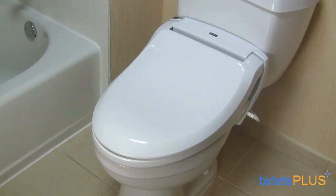Rated for persons up to 500 pounds, the INAX Lucents is one of the most durable seats available. The lid is also thick and sturdy enough for you to sit on, which is a rare feature with bidet toilet seats. Heavy duty would be an accurate description with this unit. If you're looking for a bidet that will last 10 years or more, this is the bidet seat for you.